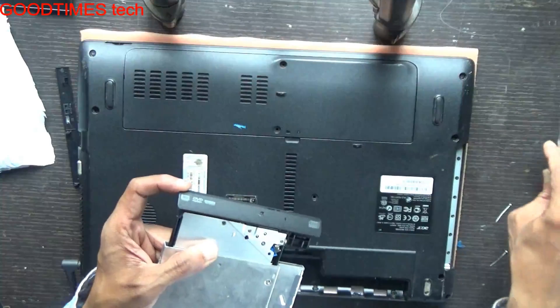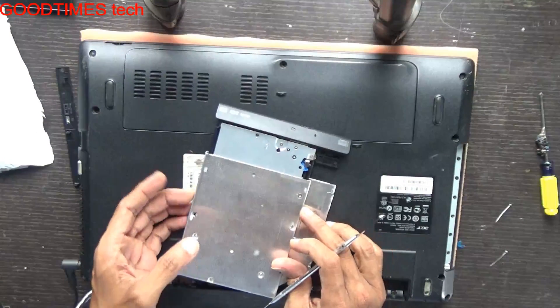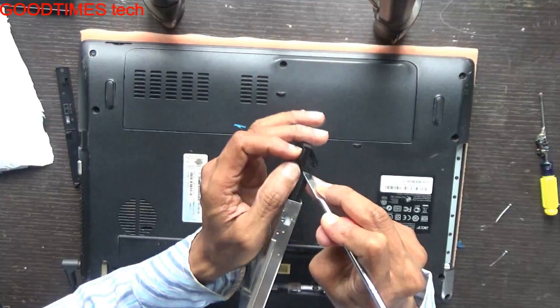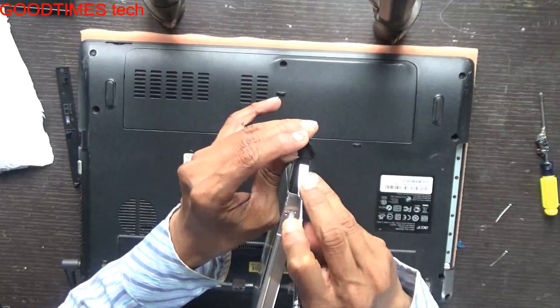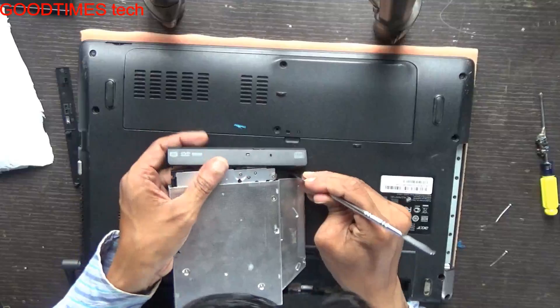Take a screwdriver or any other blunt tool and just press the lock, then pull it out slowly. Same with the other side — press the lock and pull it out.